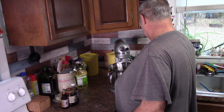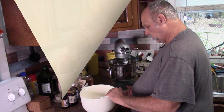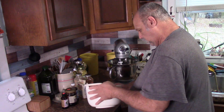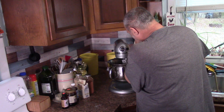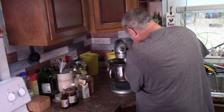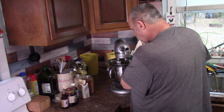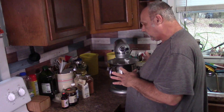Then we're going to mix this on low until well mixed. You mix in all of this - mix it up a little bit. Mix this in gradually while it's on low speed until it's all well mixed.